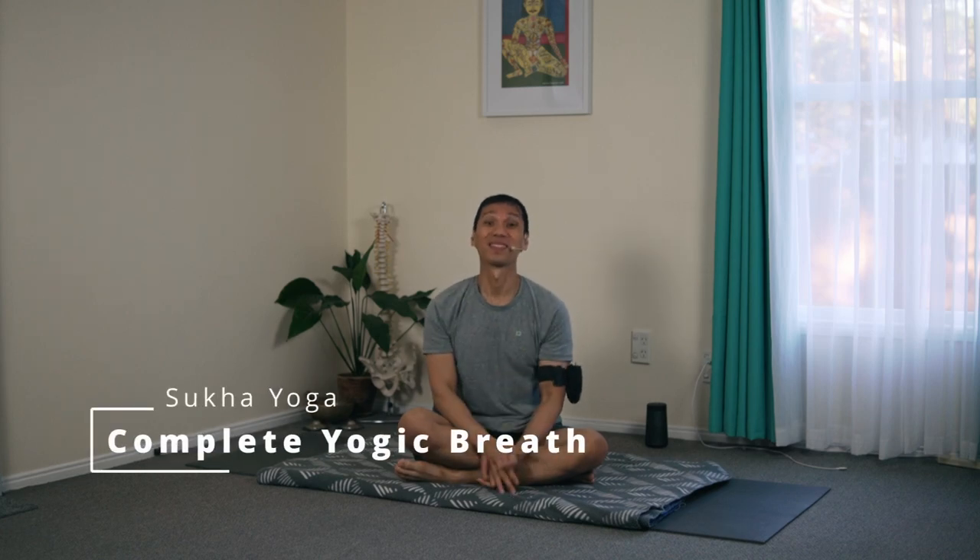Namaste. Happy being. Let me give a few insights on the diaphragmatic breathing, also called abdominal breathing, and whether there is a yoga technique similar to this breathing pattern.